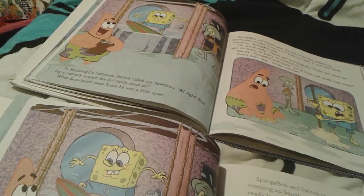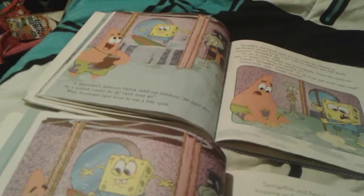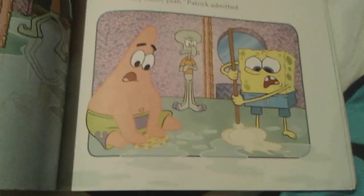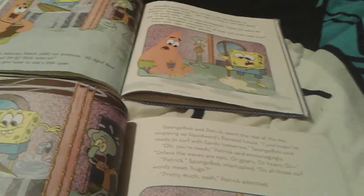And Spongebob is surfing in Squidward's bathtub. And Squidward forces them to clean up his flooded bathroom.